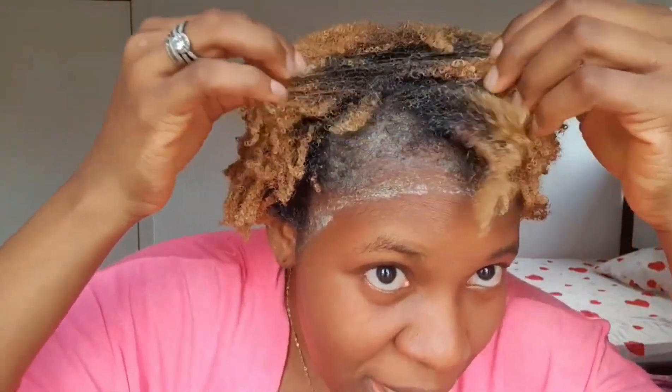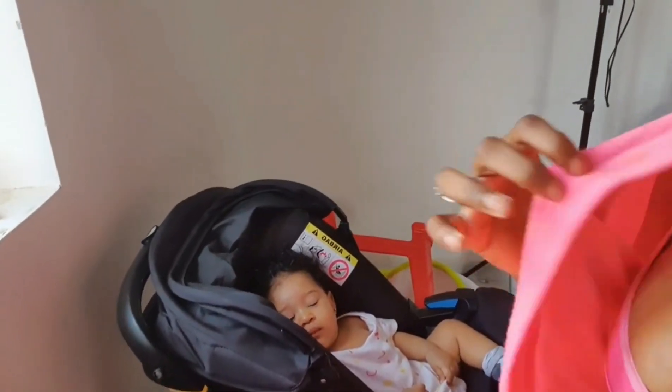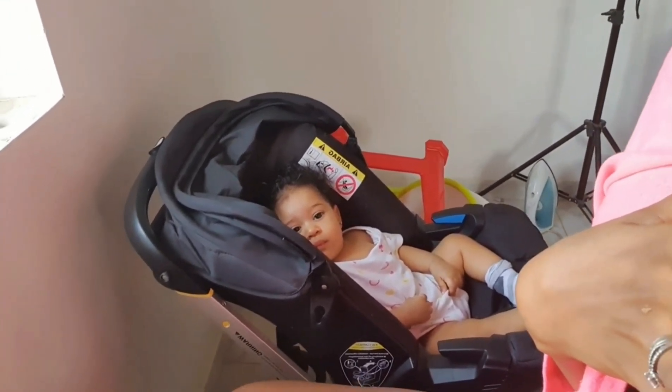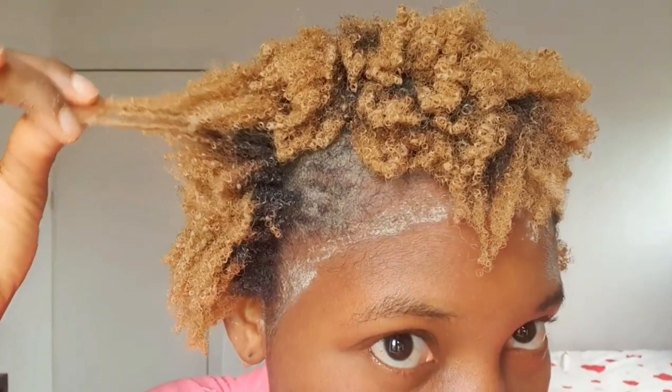I'm going to show you guys what my hair looks like before I wash it out. This is what my hair looks like — what do you think? Is there any coil? I can see the coils are popping a little bit, so let me just go and wash it out. I'm not going to use shampoo — I'm only going to wash this out, then condition my hair, and that's it.